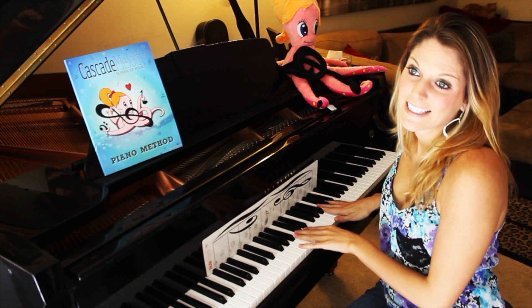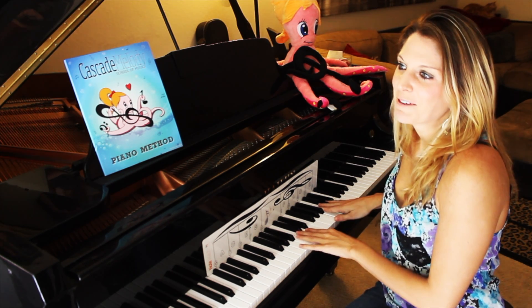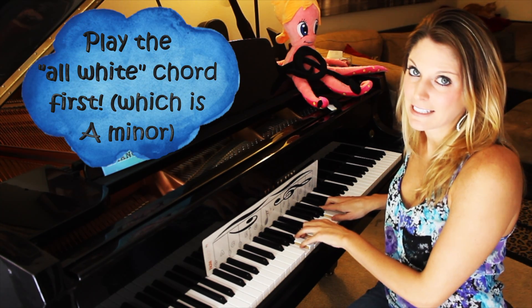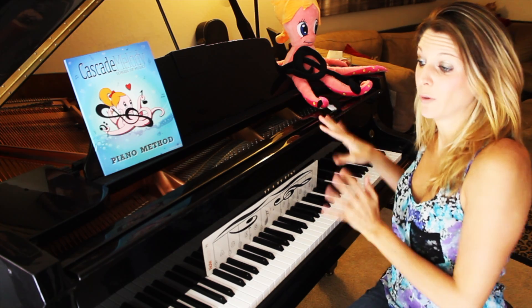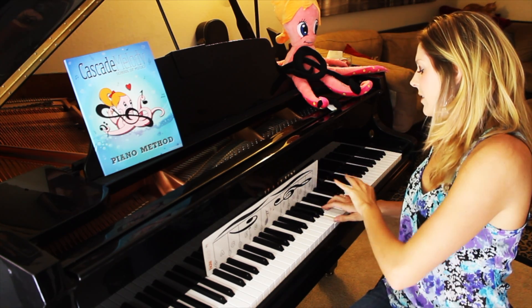One of my tips is to start with your white chord, so this one would happen to be A minor. You're going to roll, and just keep in mind your right hand is super glued — so you won't ever have to worry about moving that. Your left hand is the one that's rolling.